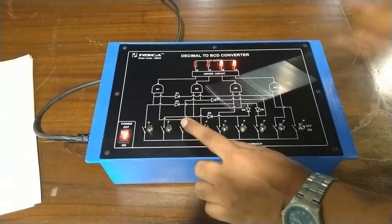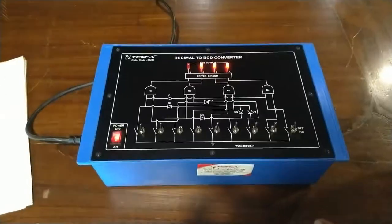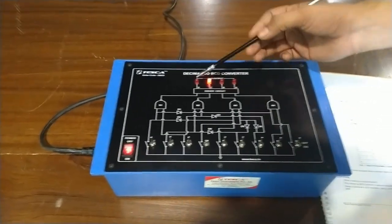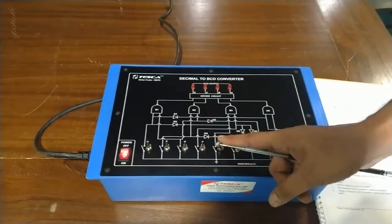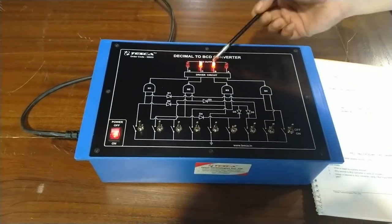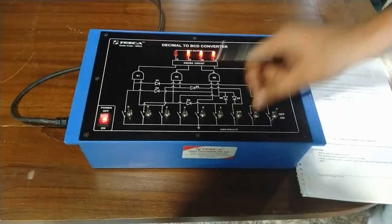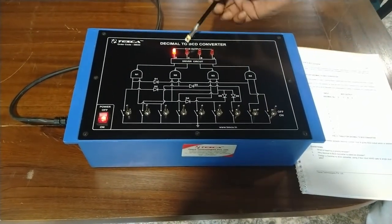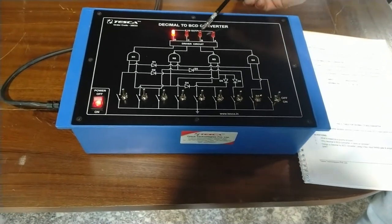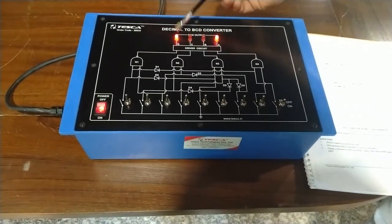For decimal number 3, we have A equal to 1, B equal to 1, C equal to 0, D equal to 0. For decimal number 4, we have B equal to 1, C equal to 1, D equal to 0. For decimal number 6, we have A equal to 0, B equal to 1, C equal to 1, D equal to 0. For decimal number 8, we have A equal to 0, B equal to 0, C equal to 0, D equal to 1. For decimal number 9, we have A equal to 1, B equal to 0, C equal to 0, D equal to 1.